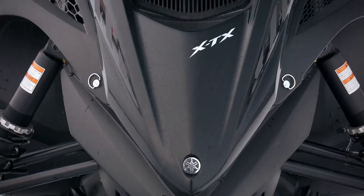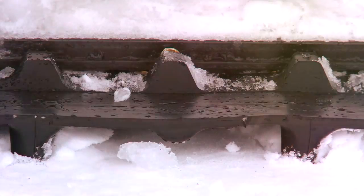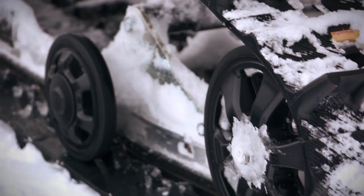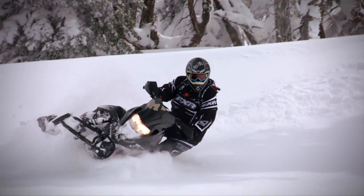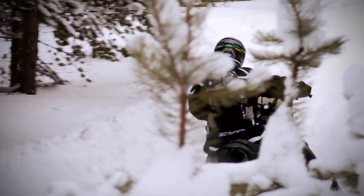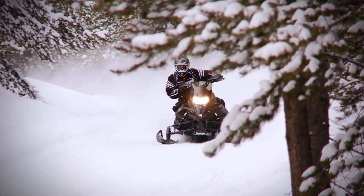This Yamaha Nitro XTX comes factory equipped with a 1.75 inch lug track for free riding and boondocking. 1.75 lug tracks work great in flatland powder conditions and are acceptable on early or late season trails that have not frozen solid, but what if your ride area didn't get the snow you expected? What can you do to still get the best performance possible in low snow conditions?